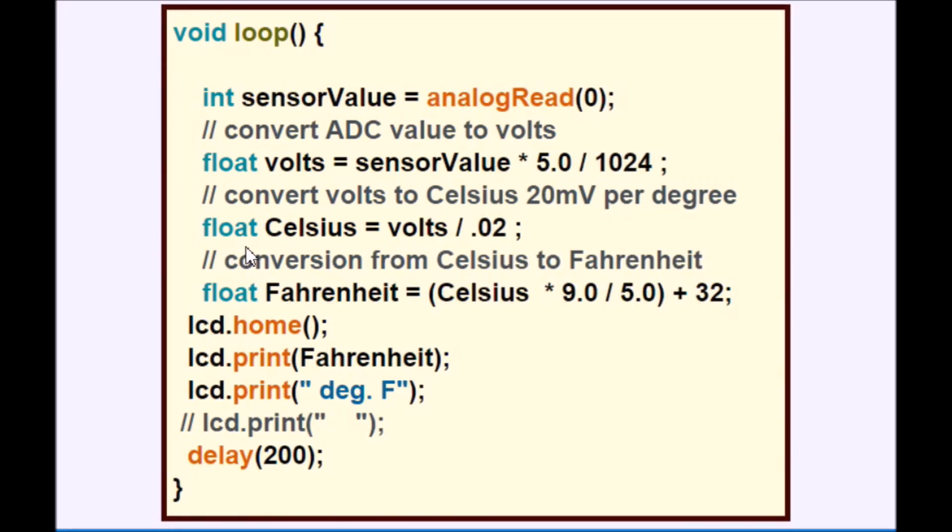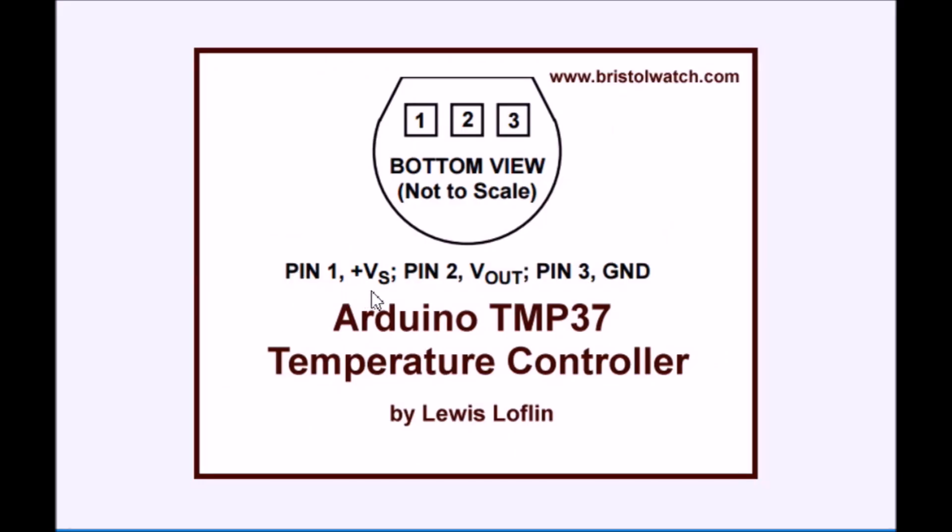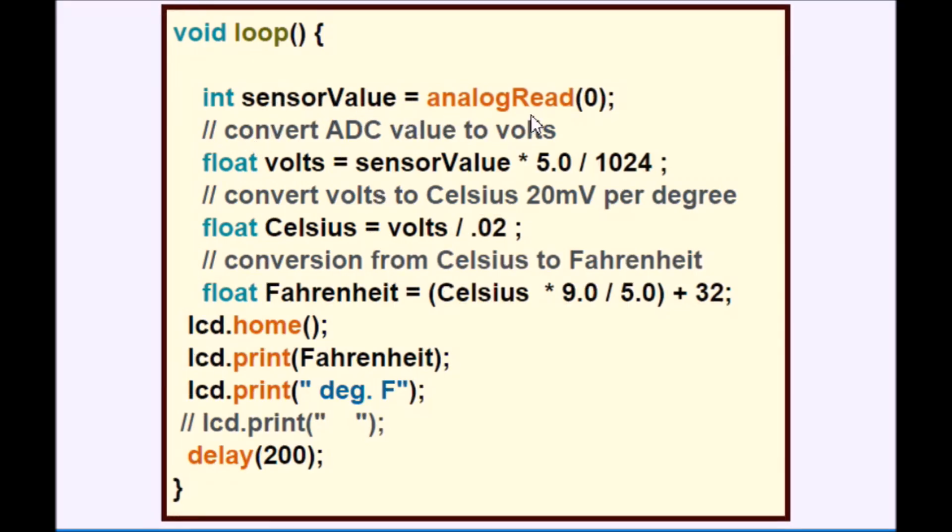Real quick look at the program — this is the whole program. You're just going to do an analog read on zero. If you go back and look at it, it only has three connections: one pin goes to positive, one pin goes to ground, one pin goes to your Arduino. All you're going to do is read the analog port. You're going to get the 4.882 millivolts per step. You divide that value by 0.02. Then you simply do a conversion from Celsius to Fahrenheit and print out your Fahrenheit.